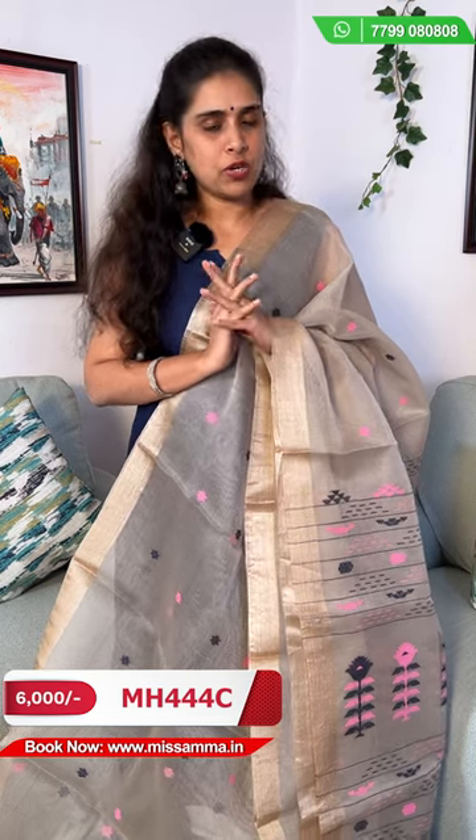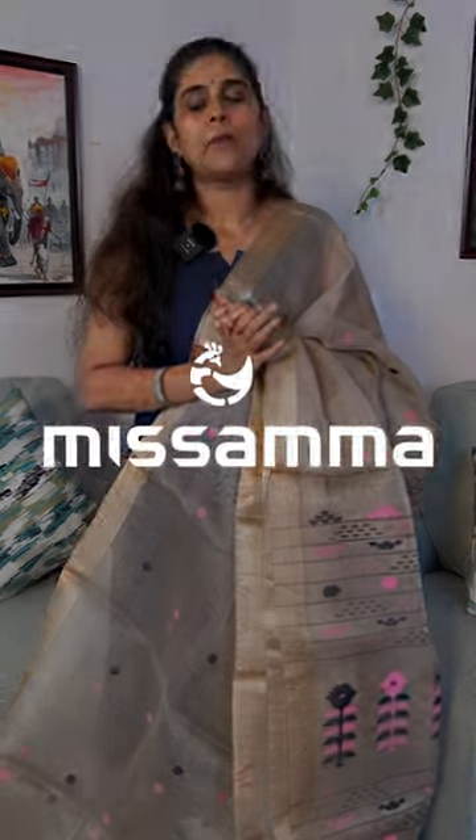I hope you all like this video and I will be back with a very nice collection. Once again, have a nice day. Thank you for watching, bye bye.